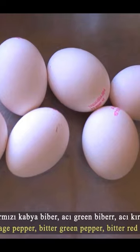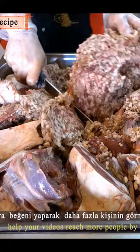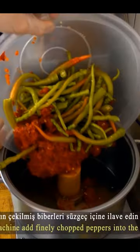Ingredients: green pepper, cheddar cheese, egg, red pepper, red pepper paste, lamb mutton — the meat must be fatty and is minced in a meat grinder. The peppers are picked and then mixed in a mixer.